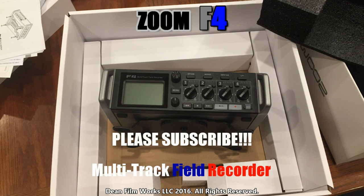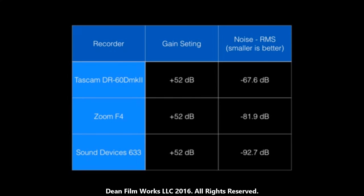As for how it compares with Sound Devices — I've never used Sound Devices myself, but I've watched enough reviews to share initial impressions based on others' feedback. Looking at the specs comparing the Tascam DR-60D Mark 2, the Zoom F4, and the Sound Devices 633: the noise floor on the Zoom F4 is -81.9 dB, while the Sound Devices 633 comes in at -92.7 dB. That's a pretty significant jump — but so is the price: $649 versus five to six thousand dollars for new units.